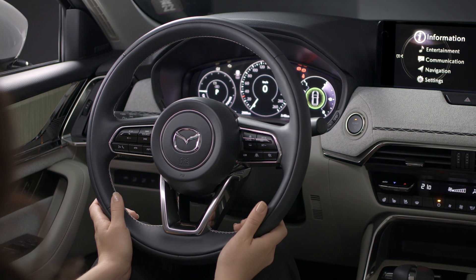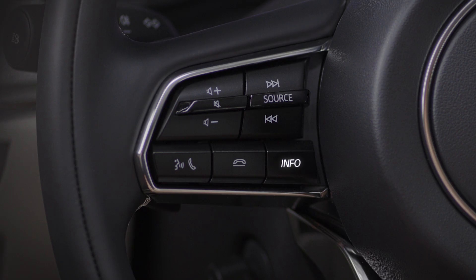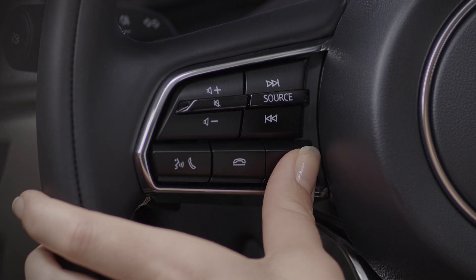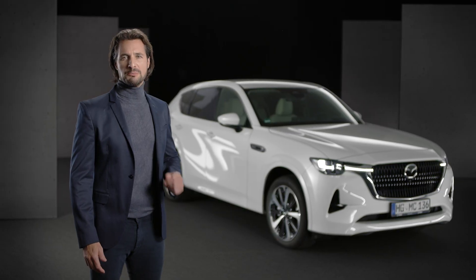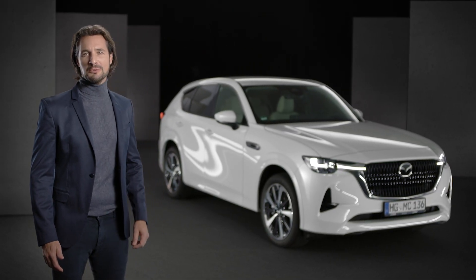You can adjust the information shown on the driver display screen by pressing the info button on the steering wheel. The display changes each time the info switch is pressed — a simple way to monitor your Mazda CX60 while on the move.